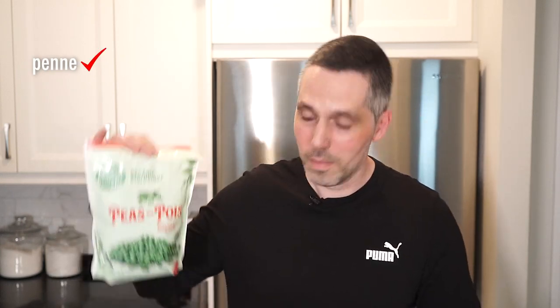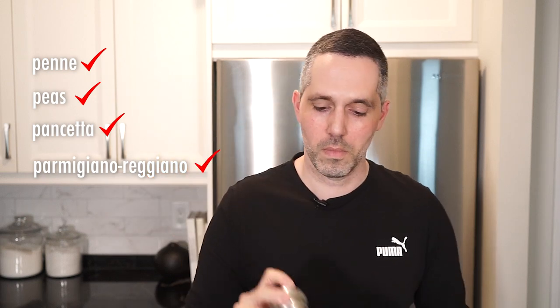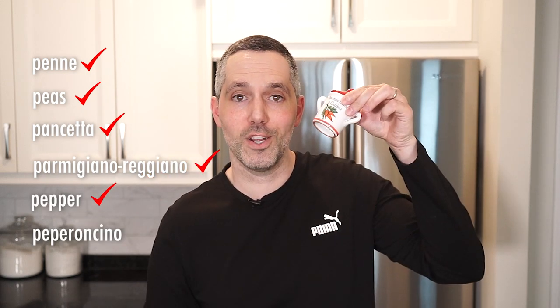So today it's all about P — the letter P, that is — and some of the ingredients we're using that start with the letter P: like penne, peas, pancetta, Parmigiano, pepper, pepperoncino, puma. Let's make some pasta.